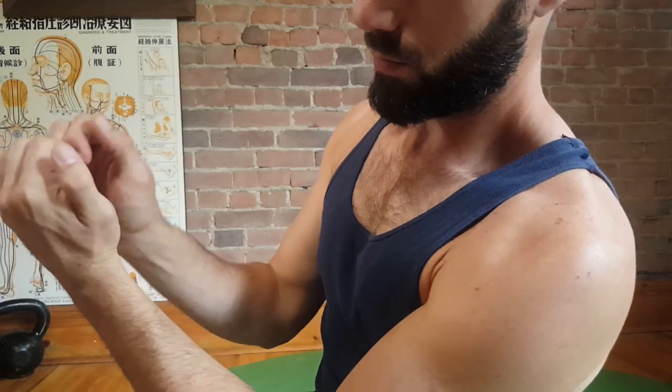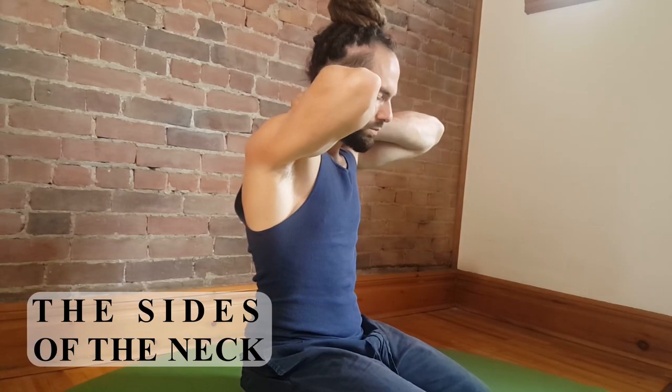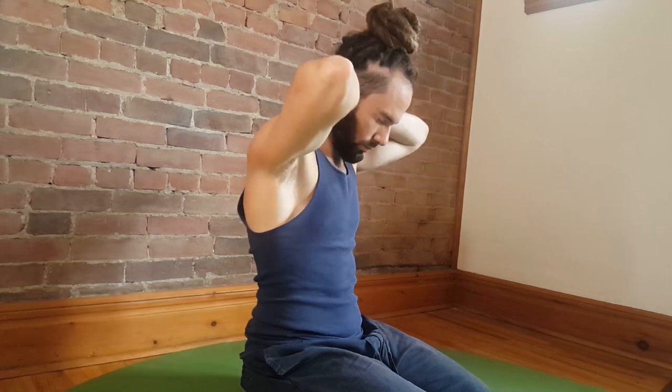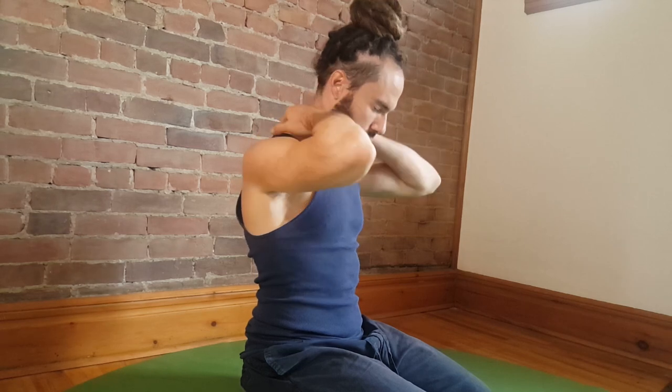Let your fingers come apart and just squeeze your palms together. Then you can get further around the side and even a little bit in the front of the neck. But don't go too far in front, otherwise you'll compress your blood circulation and airways and that'll feel pretty uncomfortable.